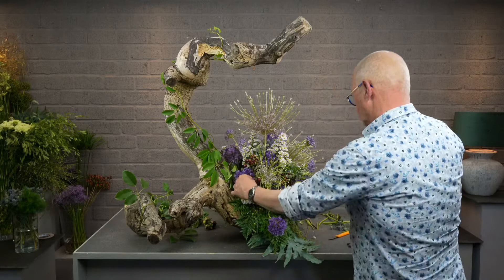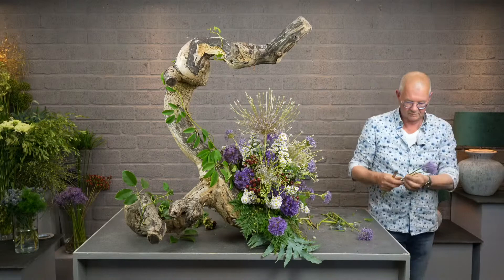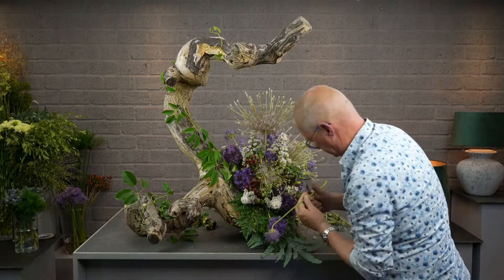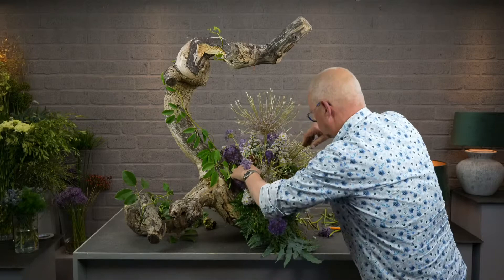I think one more allium over there. It's an important part of making a flower arrangement — you need to know when to stop.